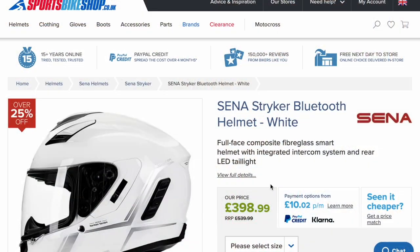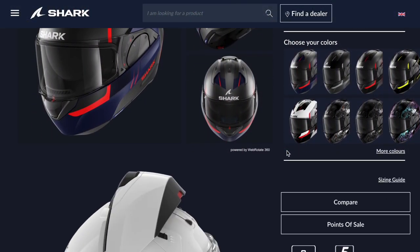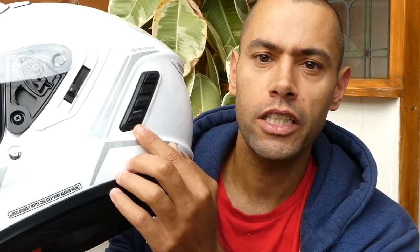This is the Sena Stryker helmet and I recently bought this because it was on sale at Sports Bike Shop. It wasn't cheap — it was still around £400 — but I was in the market for a new helmet and I was looking for a full face as opposed to a modular. I have been using a modular helmet, the Shark Evo S, and I found that in heavy rain, which happens very often here in the UK, the visor would leak. So I saw this one on sale, and what drew me to it was the fact that it has Sena communications and Bluetooth built in as standard, as well as a couple of other nice features which I'll speak about in this video.